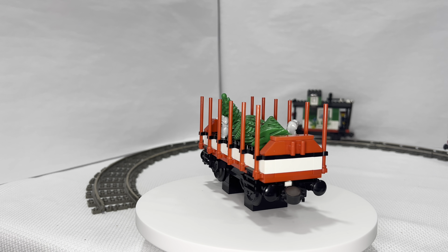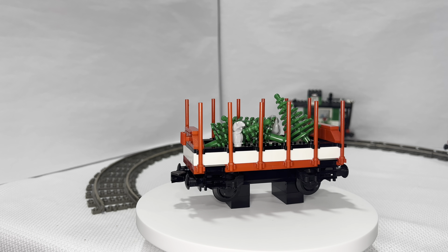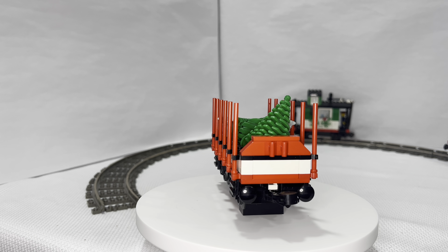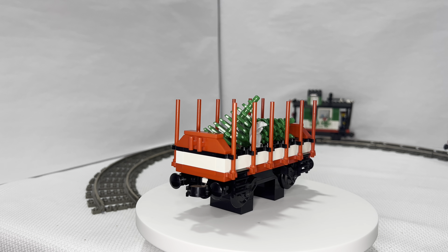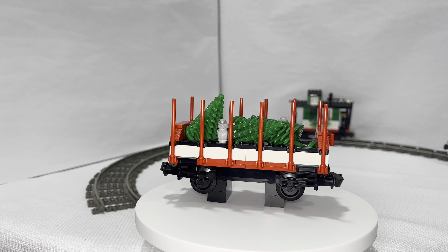Next we have our cargo cart, or the tree carrier. This is an awesome build — I think it's unique and pretty sweet. I love the red bars and the simplistic features. I put both the rats on this one. This rat is also a unique piece — it came in four sets: one Harry Potter, two castle sets, and this one.